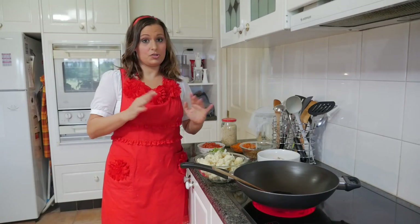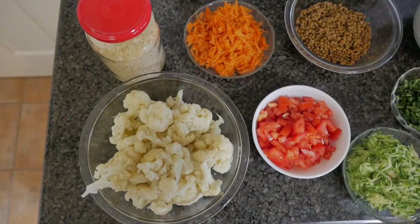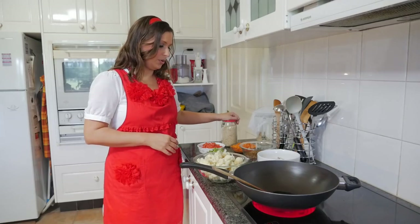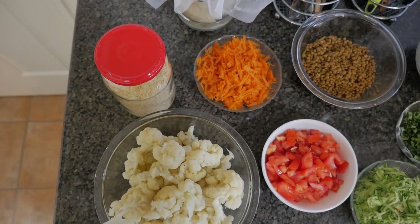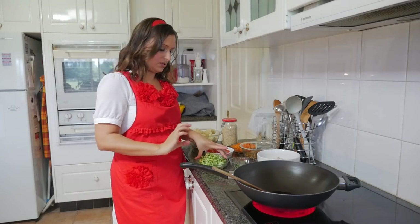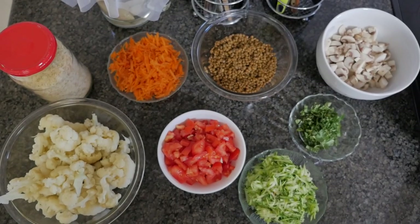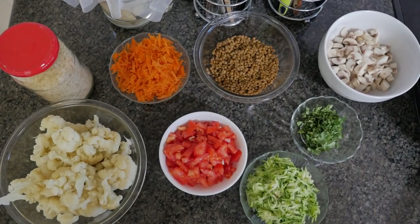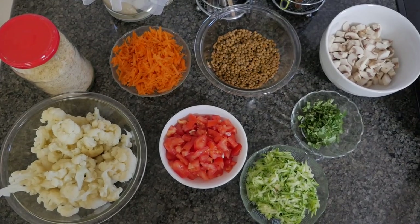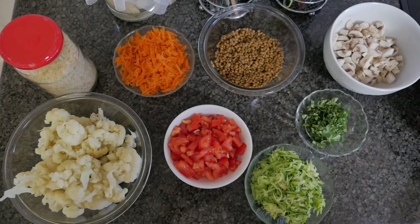I'll just introduce some of the ingredients we have. I have one cauliflower that I have already cooked. I will be using a cup of nutritional yeast for the top part, and for the base we have one zucchini, one carrot, a couple of tomatoes diced, about 400 grams of cooked lentils, a few herbs like oregano and basil, and we also have some mushrooms.